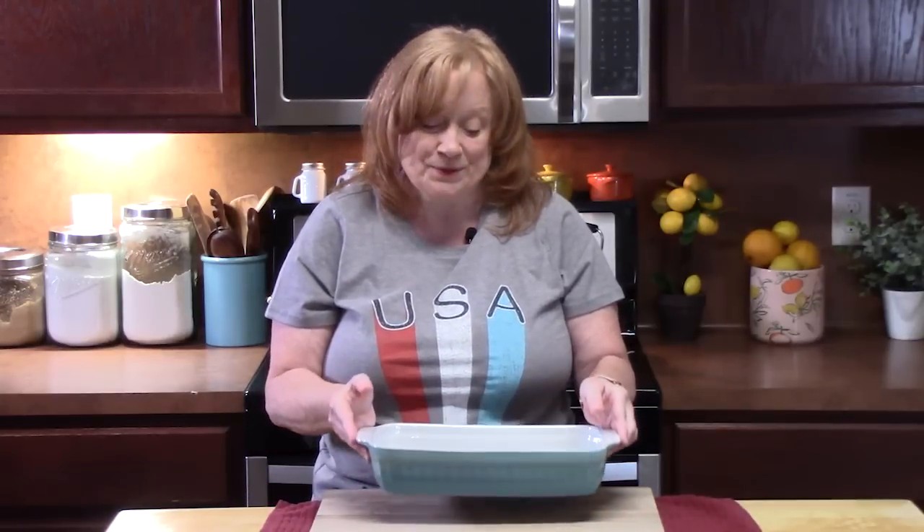Hello everyone, welcome back to Katherine's Plates. Today I'm going to show you how to make a very easy Ritz chicken and pasta casserole. It's going to have a lot of delicious flavor in it, but it's going to be very easy to put together. Let's go ahead and get started.